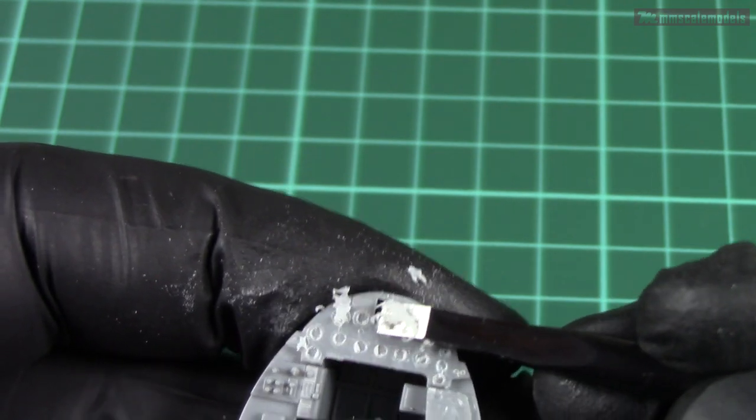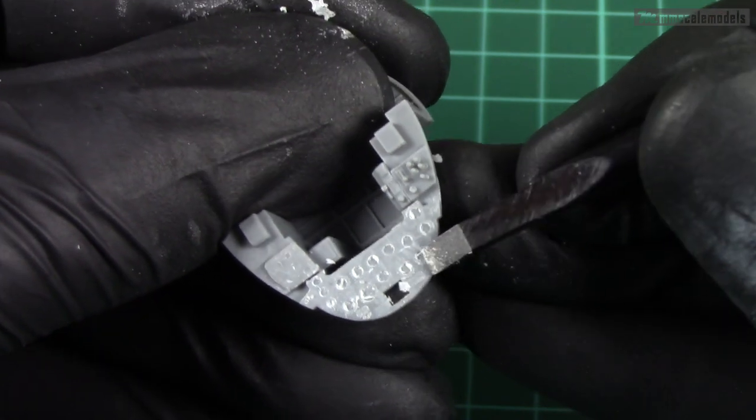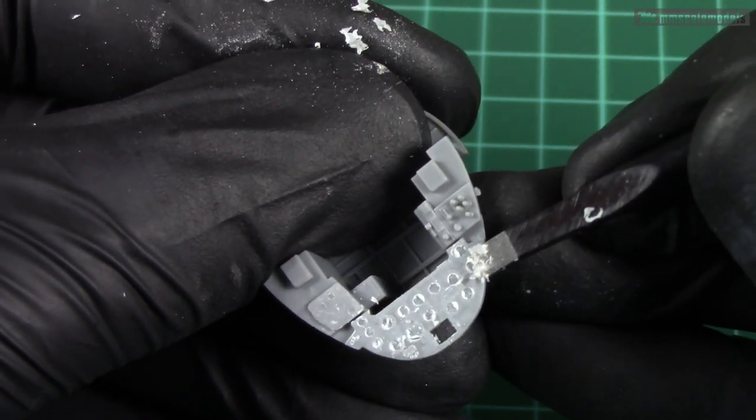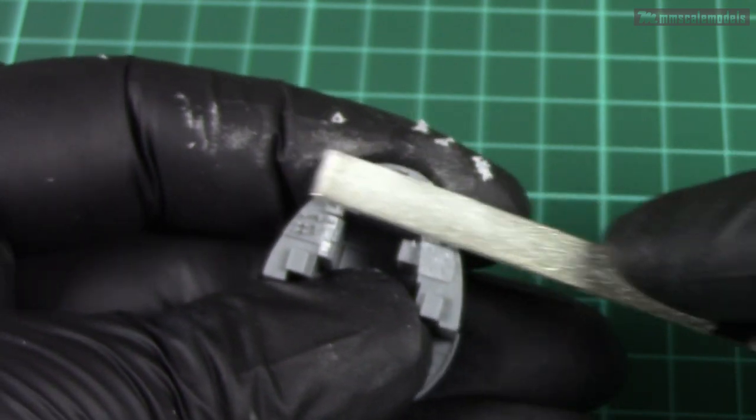The gain in terms of detail is marginal in this case, but the main advantage of a photoetch instrument panel is that it has actual holes where the instrument faces are, so we can attach the instruments behind the panel and then get a more realistic appearance.